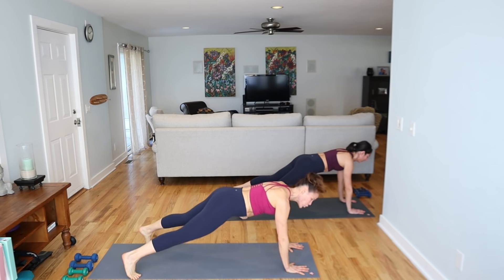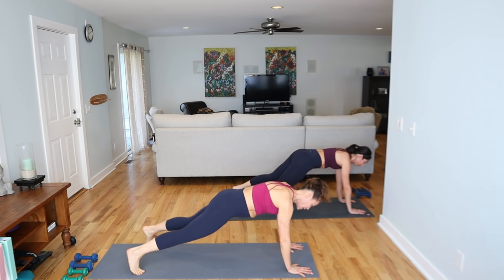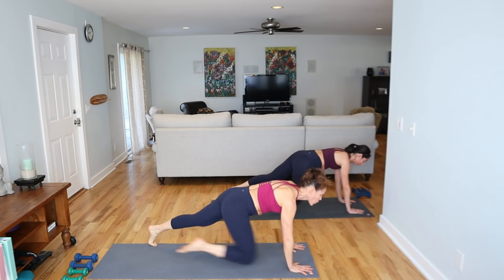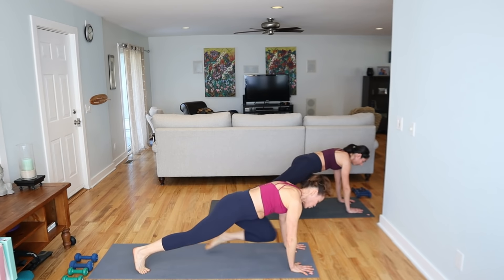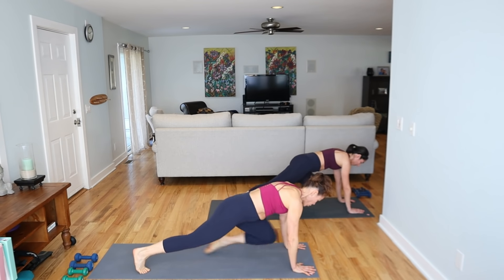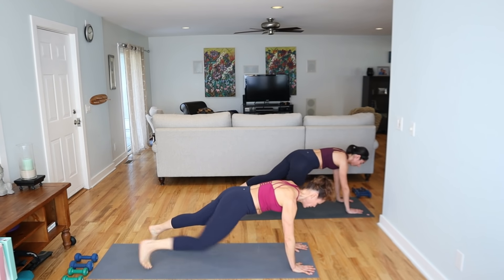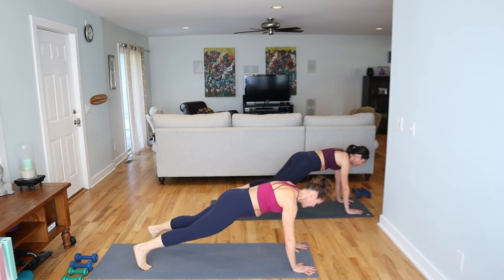Hold the plank. Shoulder tap right, left. Right knee, left knee. Keep it coming. Shoulders, knees. Warm up the arms, warm up your core. Drive it up, come on. Shoulders, knees. Press through the heels of the hands. Last ones. Knees down, child's pose.